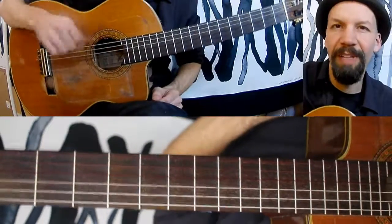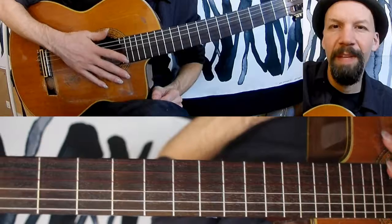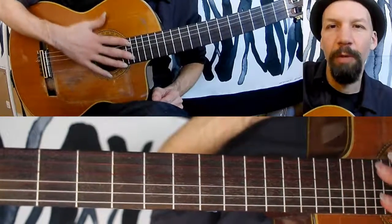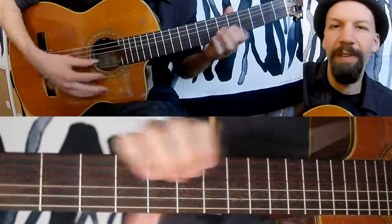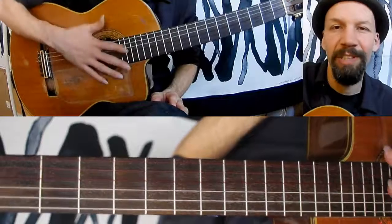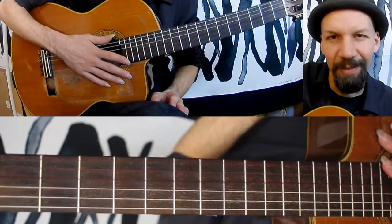So if you get used to these chords and get comfortable with them, then you'll start to be able to use them in other situations — especially when you're playing in a duo or a band, or when you want to provide some variation to your first position chords. I hope this is useful. As always, let me know any questions or comments you may have, and thanks so much for watching.